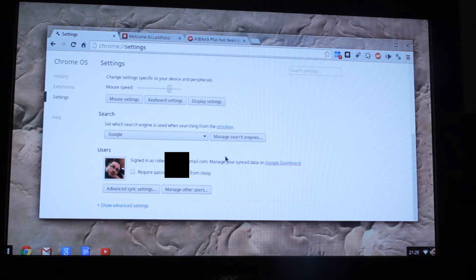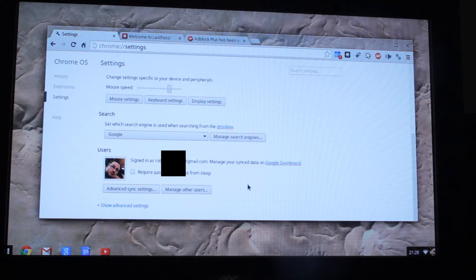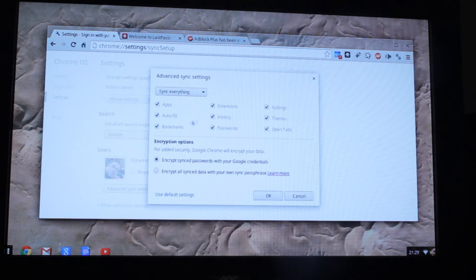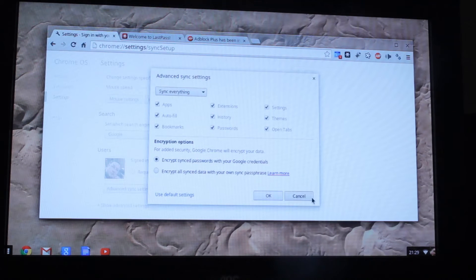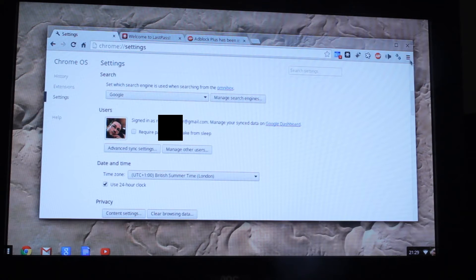So, search - Google search, funnily enough. There's another bunch of search engines listed already: Google, AOL, Ask search, Wikipedia, Yahoo, BitTorrent control - what? - and Bing. There's my email address, I better edit that out later. Syncings - sync everything, so it's probably syncing stuff already. Set time zone, it's guessed correctly. Everything looks fine.